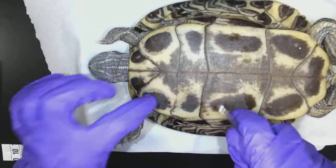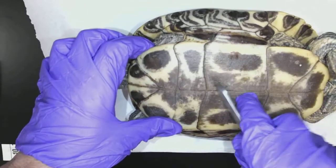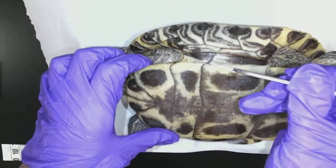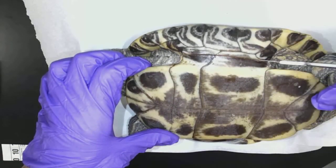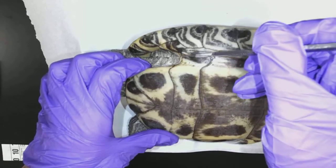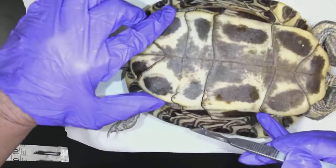To get into the turtle is pretty hard. We got this shell that we have to deal with. Luckily, the supplier has already cut using a saw through the bone of the shell here and here.